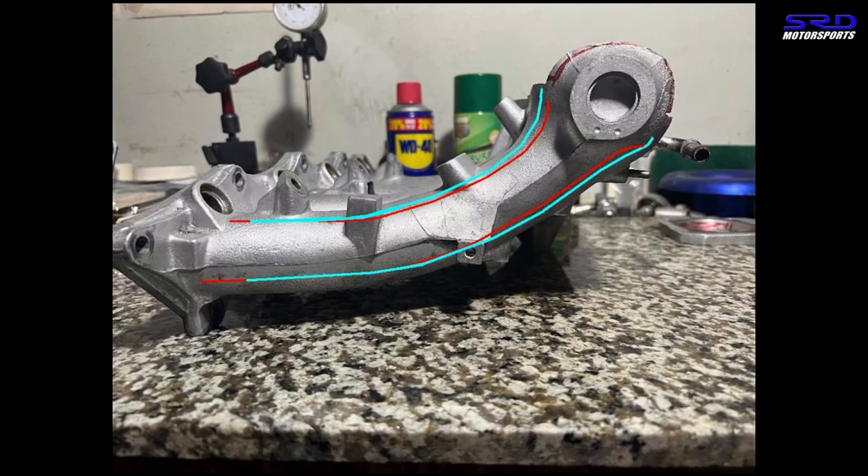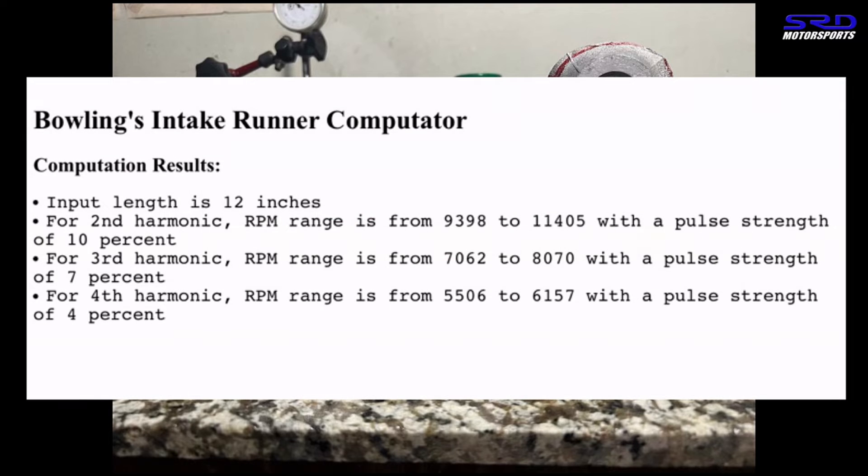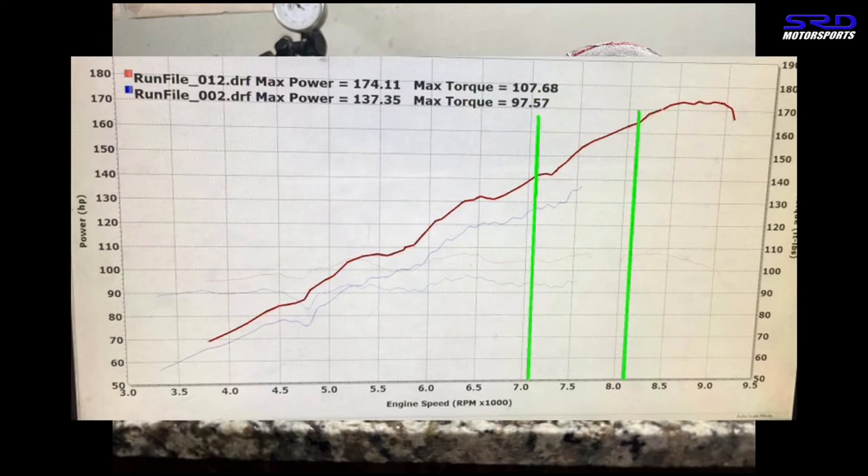The P30 has about 9 inches of runner length. With a port length of around 3.5 inches, that's 12.5 inches total induction length. Calculating the intake harmonics: the third harmonic for 12.5 inches is peak strength from 7,000 to around 8,000 RPM. The second harmonic is higher — from about 9,300 to 11,400 RPM. On the third harmonic, it's between 7,000 to 8,000 RPM, which we can cross-reference to a dyno sheet.